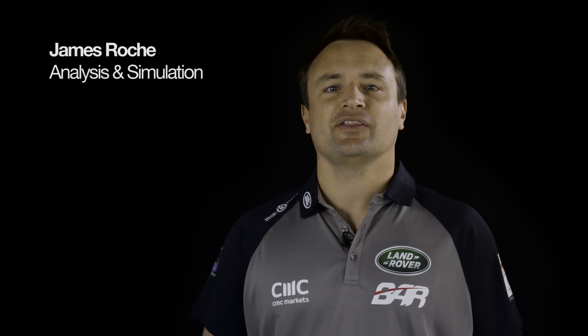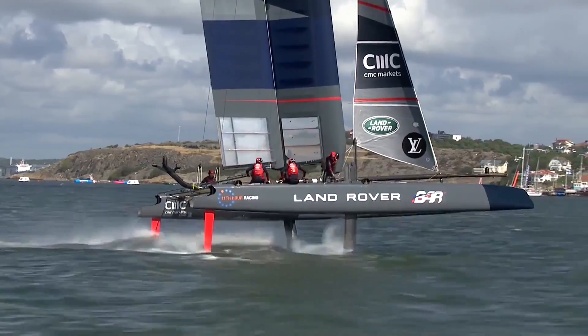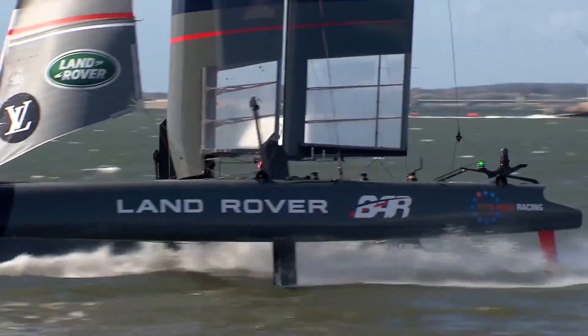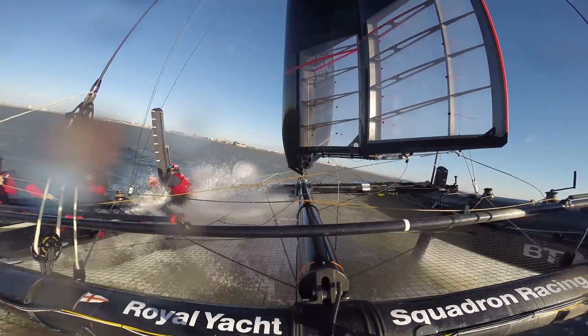Welcome to The Boat That Flies, the new age of America's Cup racing. We're not floating, we're flying. We'll reach 60 miles per hour with no engine, travelling up to four times the speed of the wind.